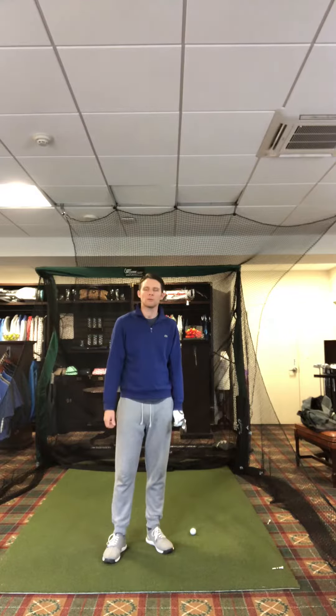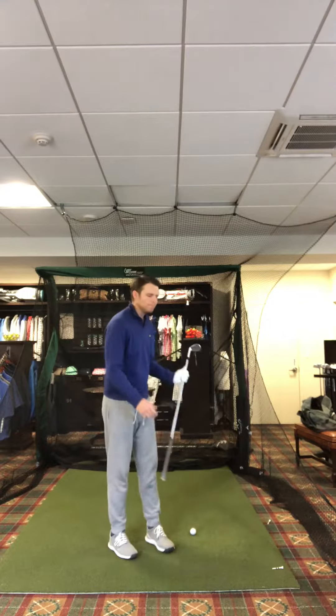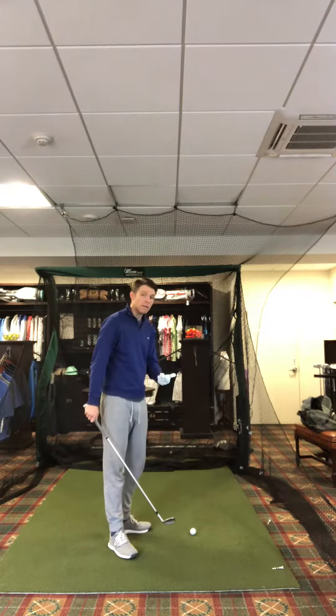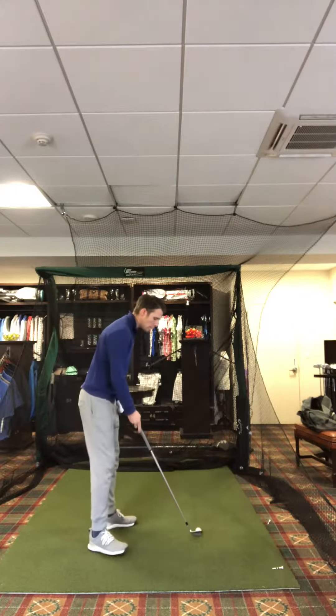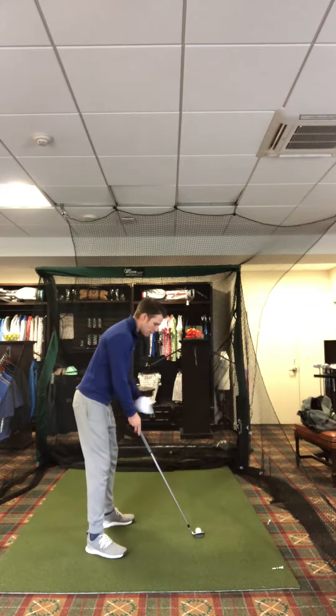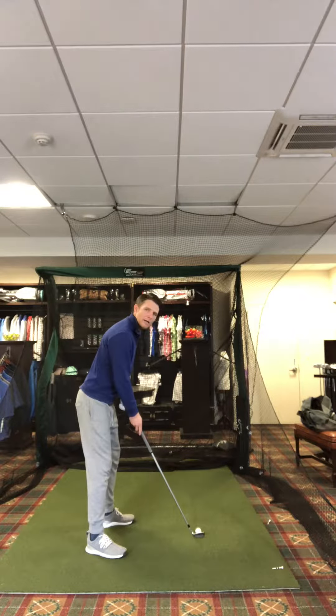I'm going to help you today with understanding where the club face should be throughout the golf swing. Now, we know that the club face at address, in a static position, should be facing our intended target. So I'm just going to get myself set up, facing my golf club to my intended target, which in this case is right in the middle of the net.